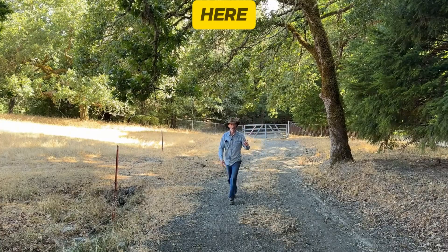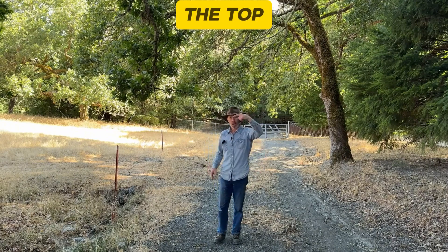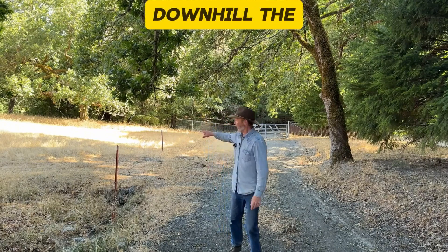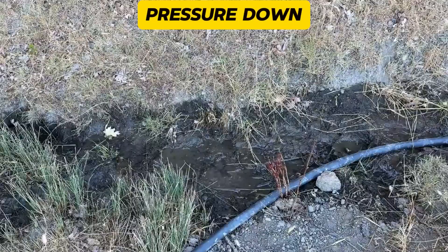But there is a challenge up here, getting the water up out of the canyon up to the top so it can go downhill the rest of the way. Oh, that might explain why we lost pressure down below.